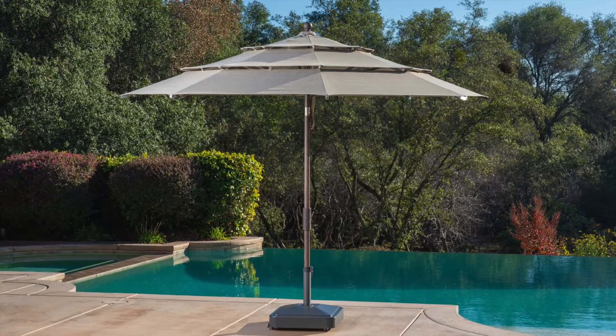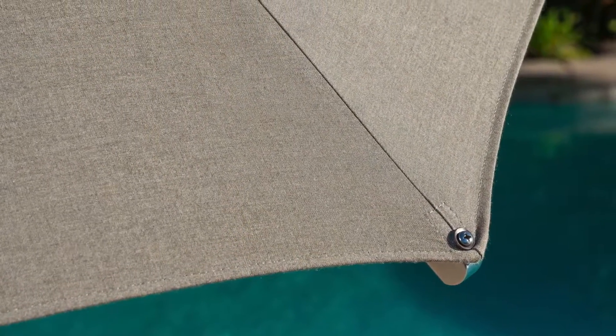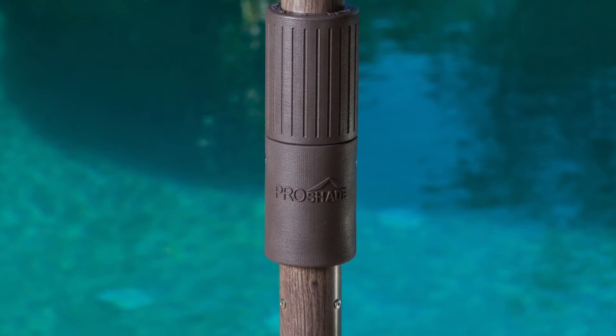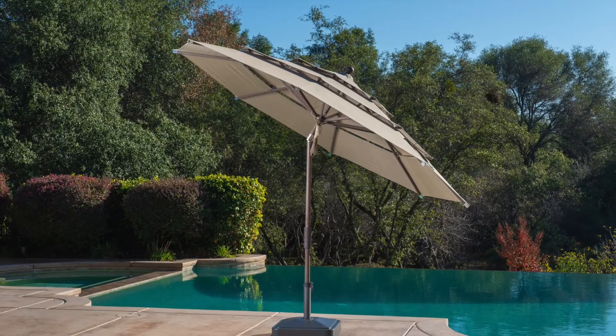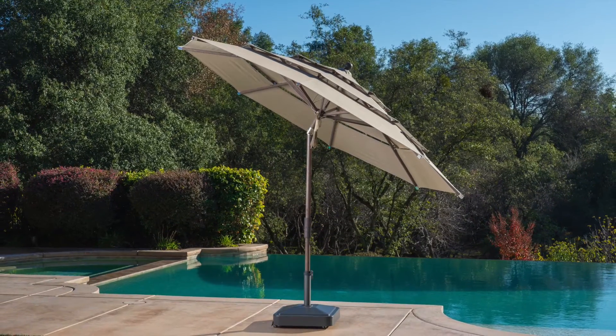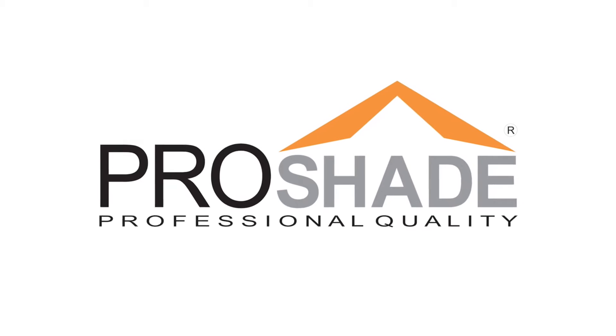The 11-foot collar tilt market umbrella is not recommended for use with patio tables, but if you choose to do so, make sure the minimum opening for the umbrella hole in the tabletop is 50 millimeters or 2 inches, and secure the umbrella in a sturdy umbrella base.